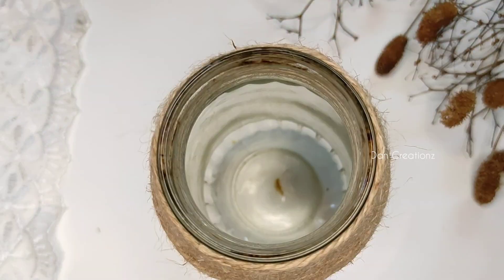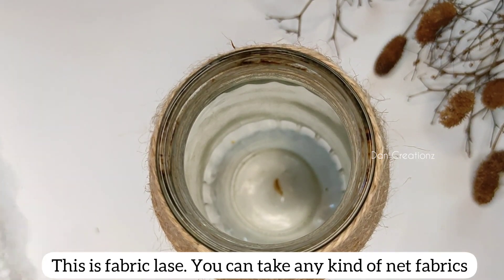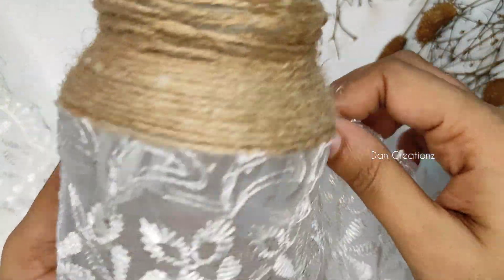I am going to use it. This is a lace. This is a dress, this is a fabric. I am going to use a chalet.